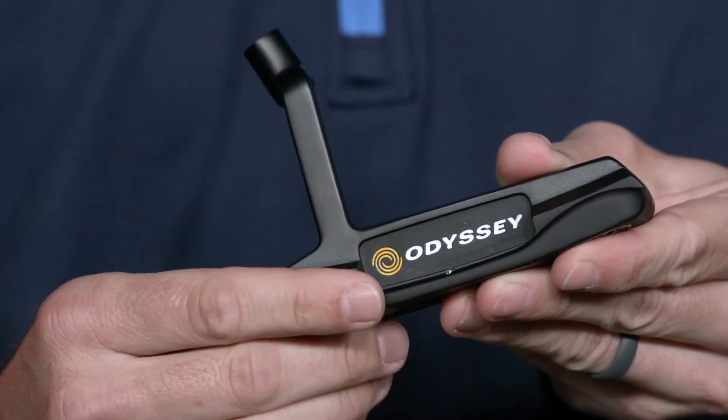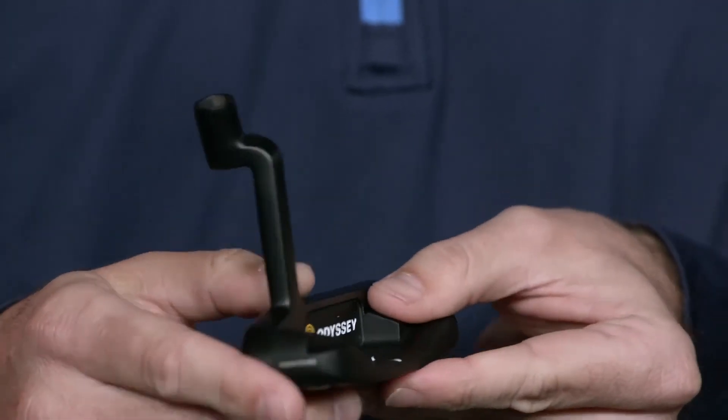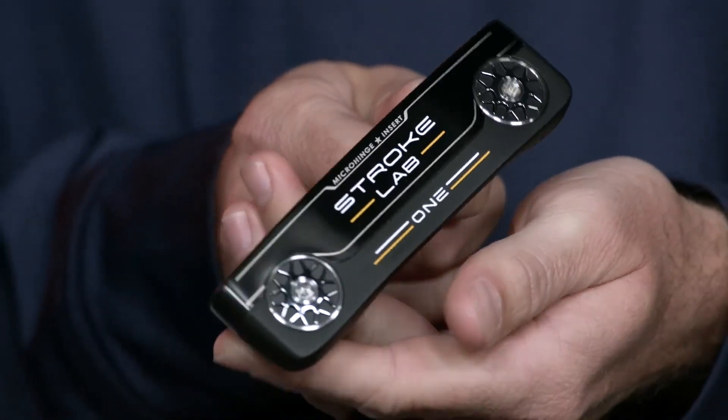If you're a golfer who likes the look of a classic blade and putts with arc and face rotation, the StrokeLab Black One is the putter for you. Do yourself a favor and go out and try an Odyssey StrokeLab Black Putter today. Thanks for being with me today.